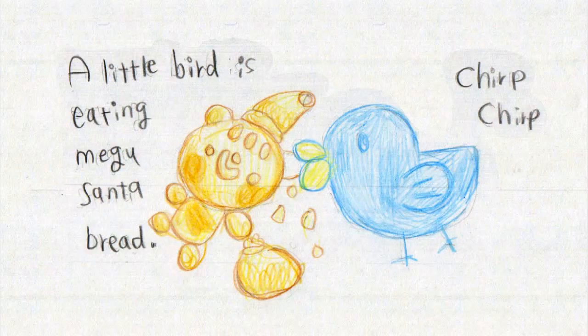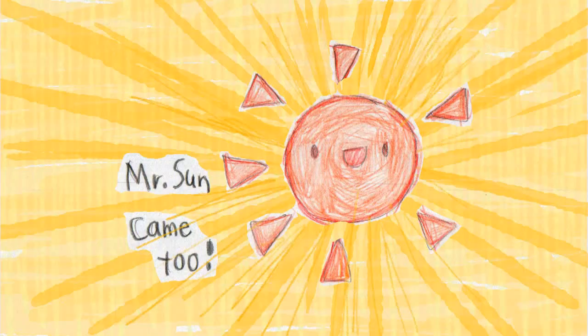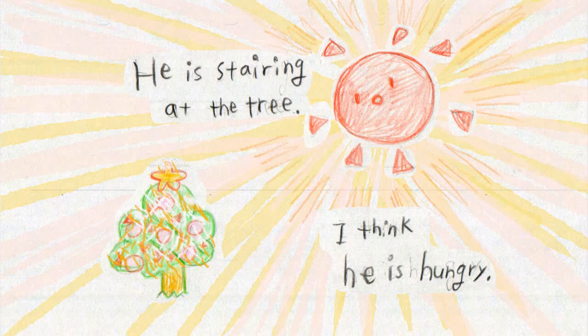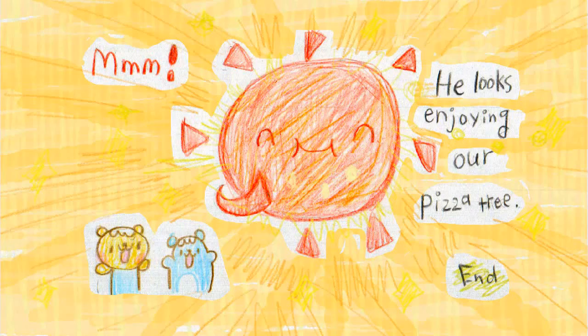A bird came — a little blue bird! Oh, she's nibbling Megu Santa. Oh look, the turtle came too! He's enjoying some spinach — yum yum! Oh, there's Mr. Sam too. I think he's hungry — he's staring at our Christmas tree, thinking if it's edible or not. He tears the warm pizza bread from the tree. Hmm, look at his smiley face — I think he's enjoying it too!